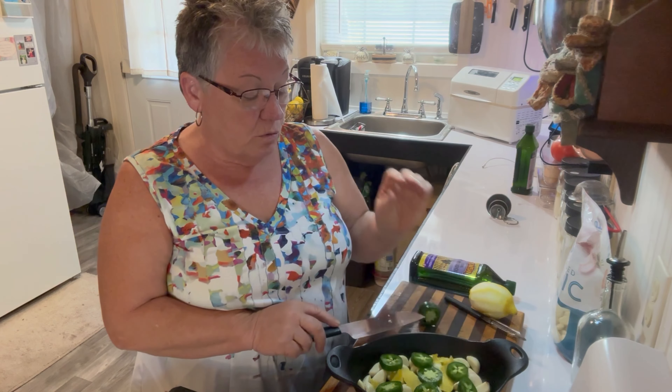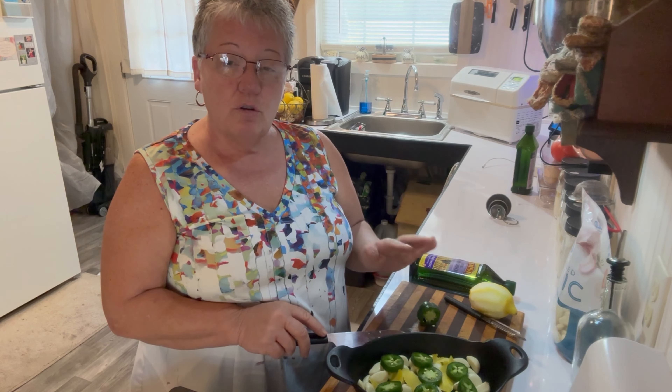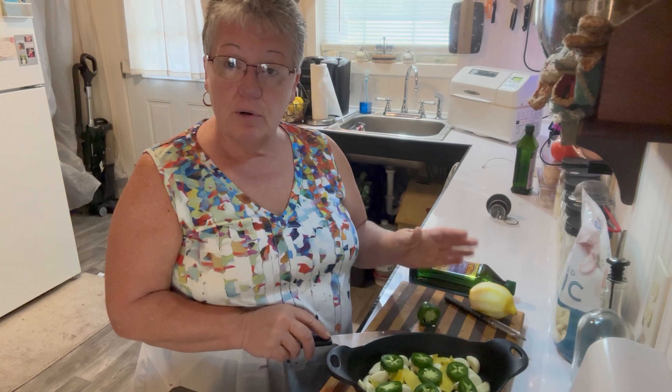You cover this with oil and cook it for about 45 minutes on the stovetop until your garlic turns kind of a roasted color, and then you can use the garlic in recipes.